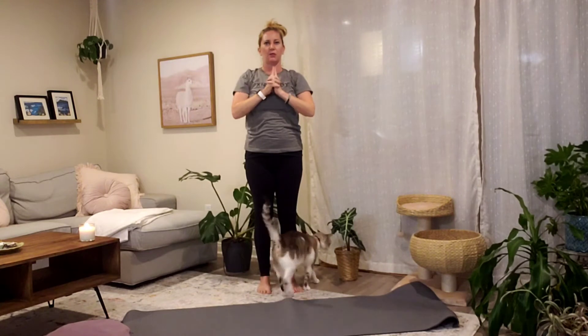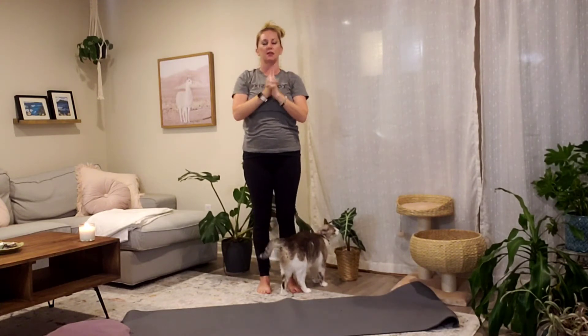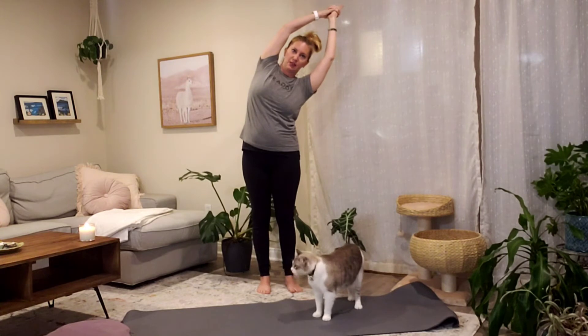Interlace your last three fingertips and bring your index fingers to point tall, thumbs cross. Inhale, extend this steeple mudra up to the sky. Exhale, arc your body up and over to the right for standing half moon pose.